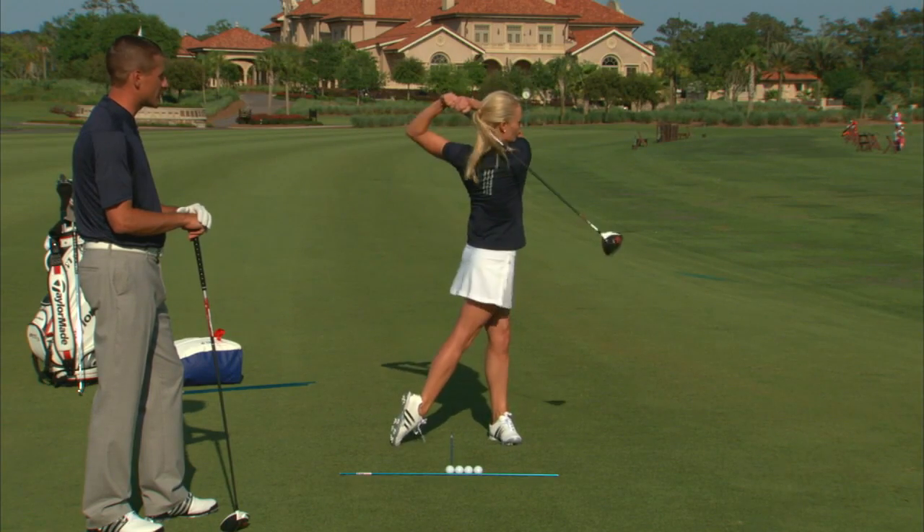You have to swing within yourself and you have to be able to keep the ball in play. There it is — look at that.